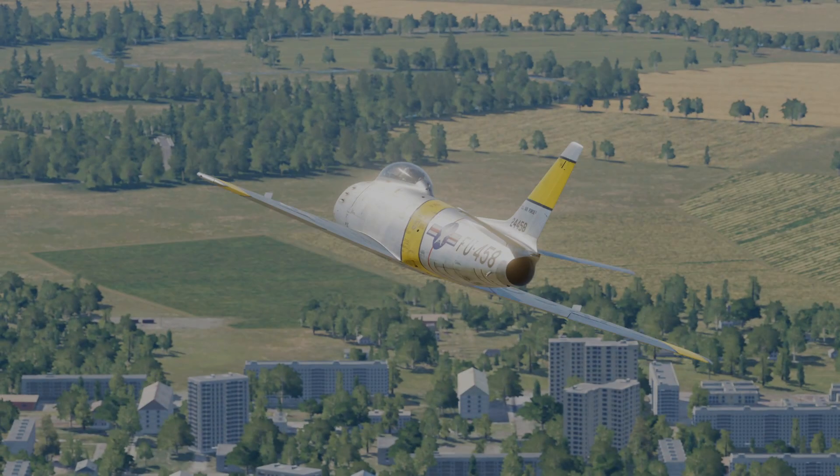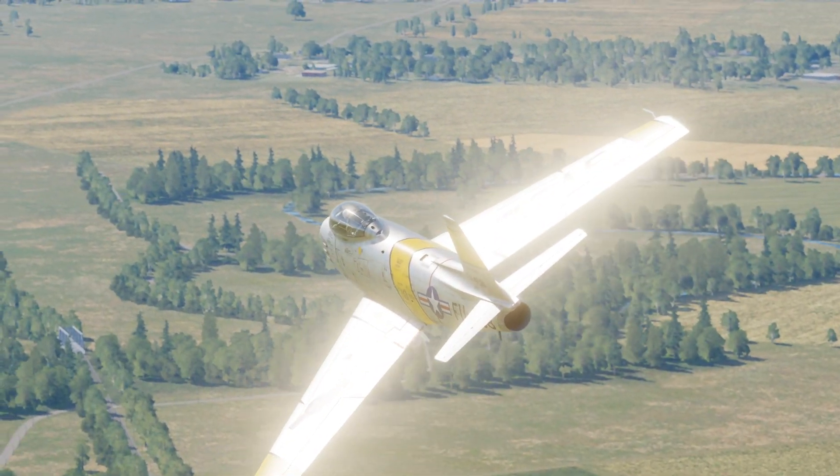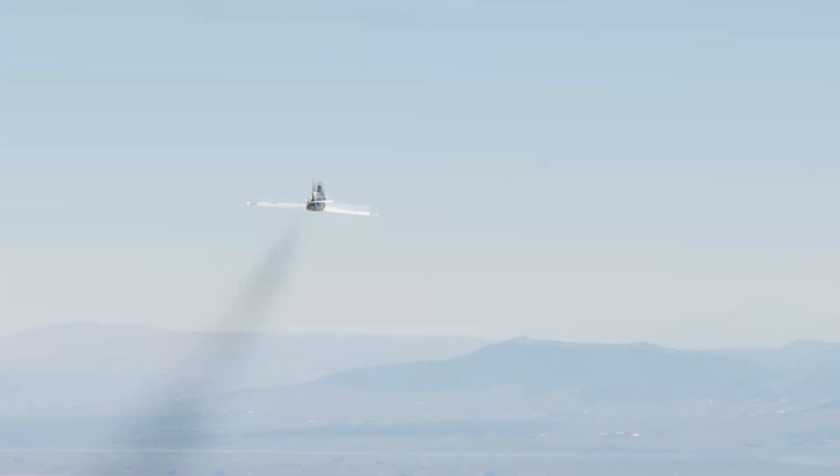Hello, I'm Tactical Pascal. Welcome to the channel. I hope this finds you all safe and well. This video is the startup tutorial for the F-86 Sabre in DCS World.